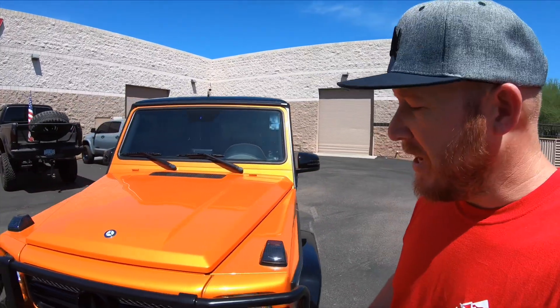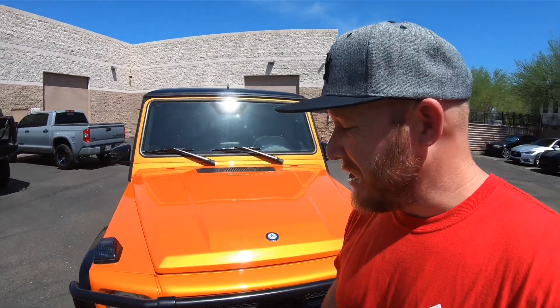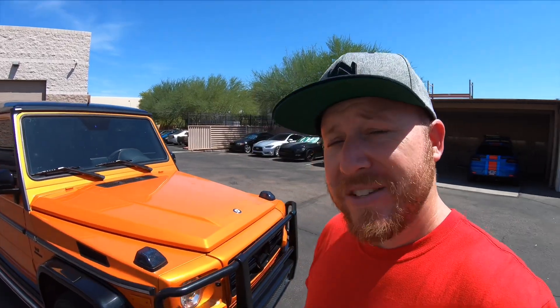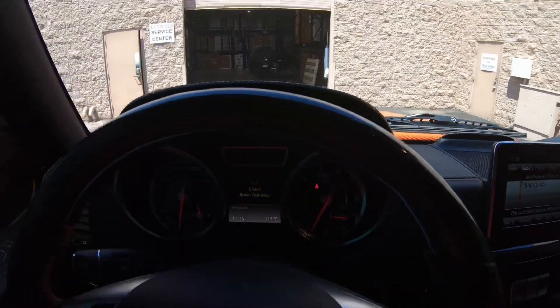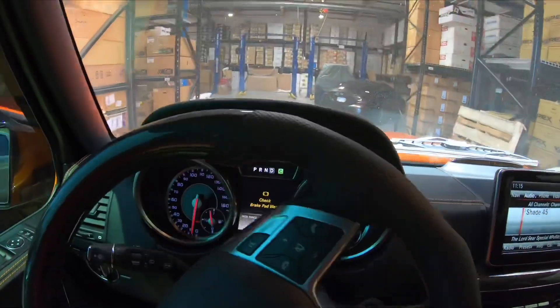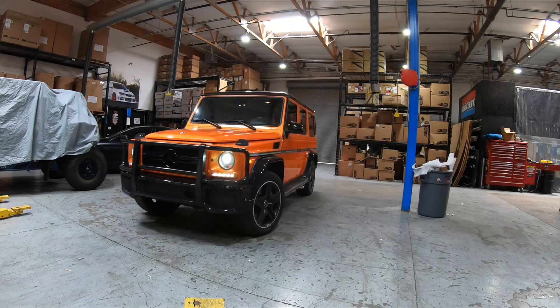The G63 is pretty much an off-road vehicle that you can drive fancy to the mall, or you can beat the crap out of it in the forests, trails, and desert. Most people don't, but we are here at Vivid Racing. We got the car inside out of the heat so we can check it out a bit.